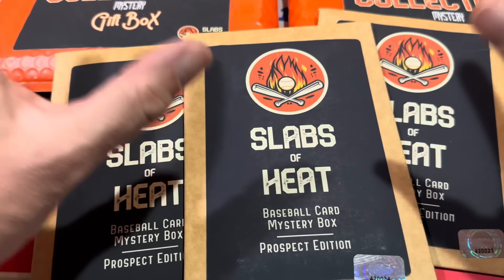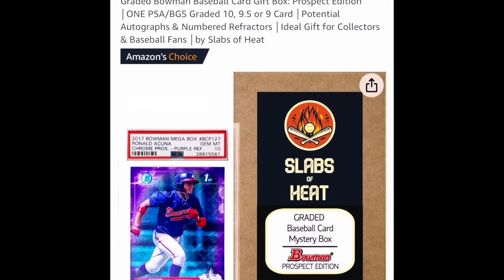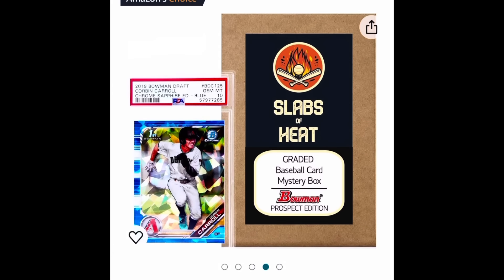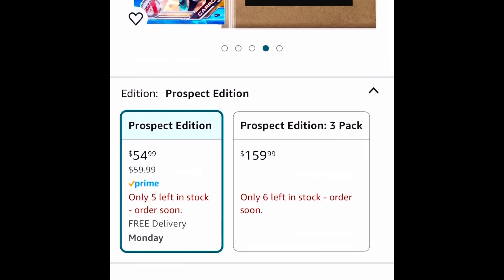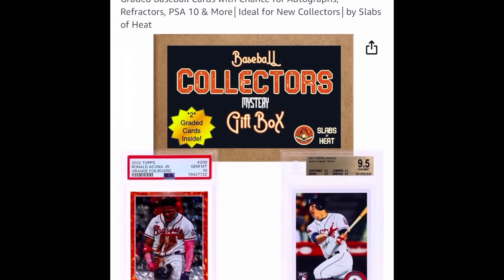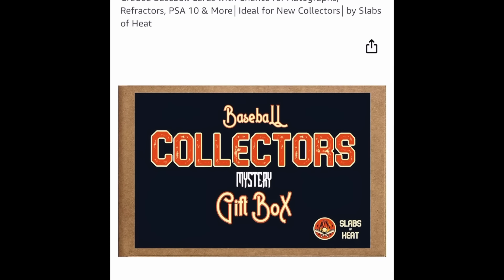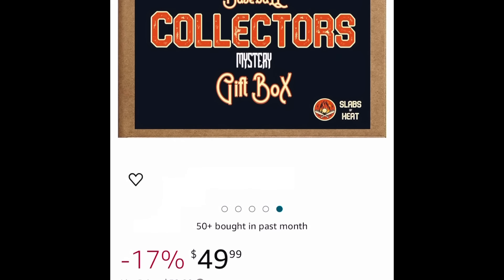Now let's take a look at the listings for this product in case you might want to grab one for yourself. Here's the first product, the Slabs of Heat single slab pack. It has a guaranteed PSA 9 or 10, or BGS 9 or 10 Bowman Prospect slab. They are $55 apiece with an average Amazon score of 4.5 stars out of 5. Then there's the Baseball Collector's Gift Box — it got 3.8 out of 5 stars. It has two random graded cards, so these will probably be rookies or veteran stars, not just Bowman. The price point is $50 for two cards. Let's rip these open and see if it's worth it.